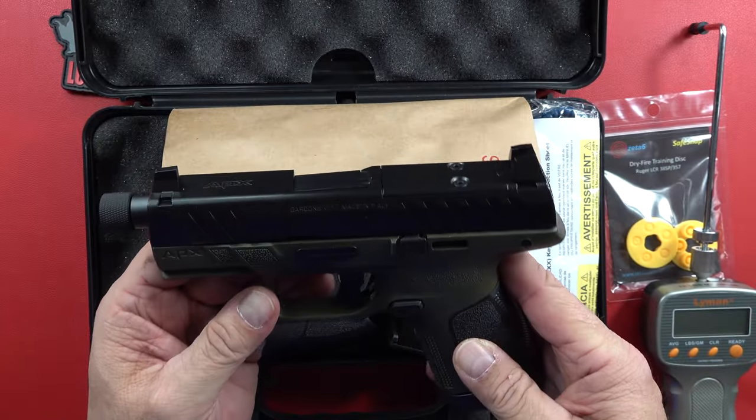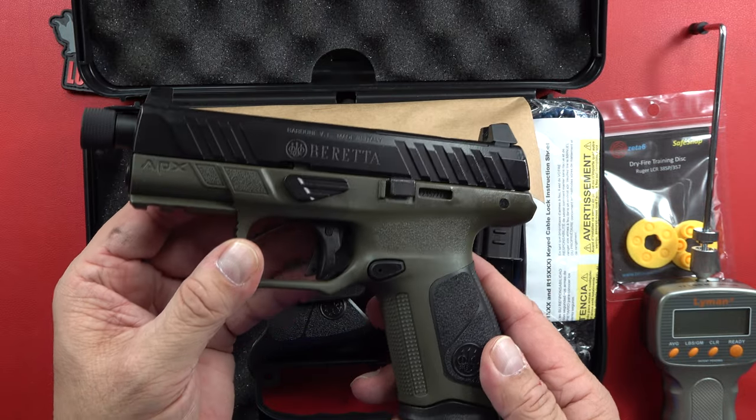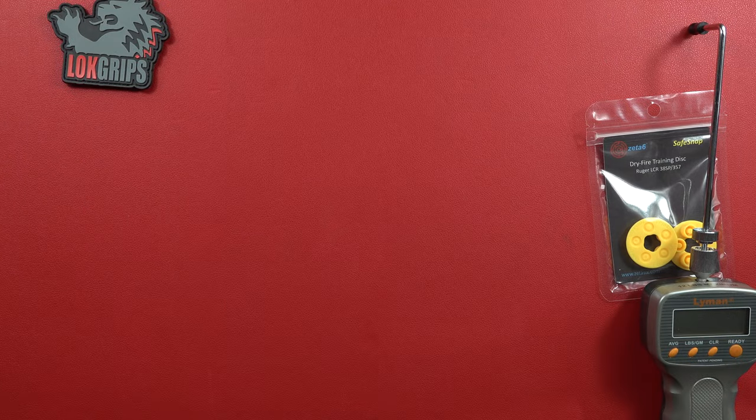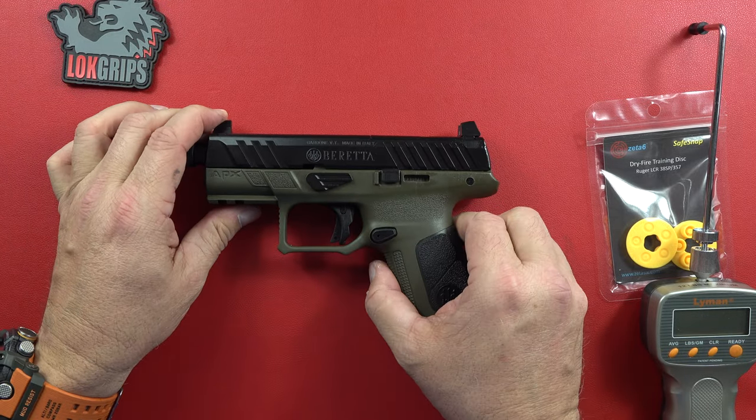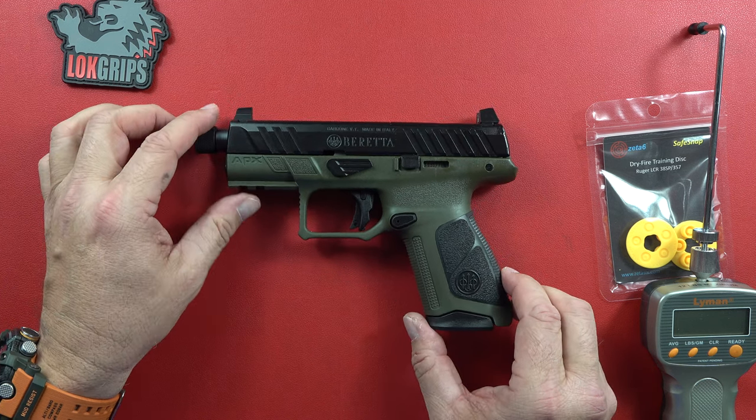It is super cool looking — OD green? Marine Corps green? You know I'm gonna like it. The magazines are super cool. Thank you so much, Beretta, for giving us some magazines. And there it is: the APX Compact Tactical.